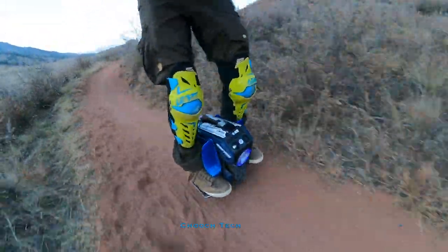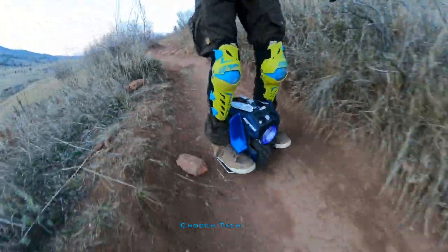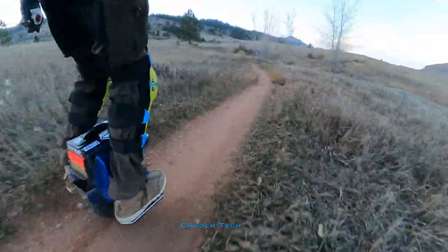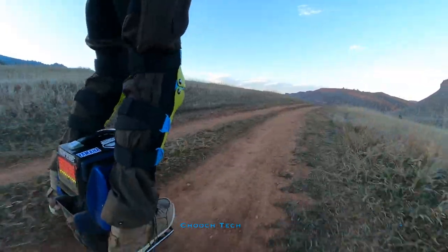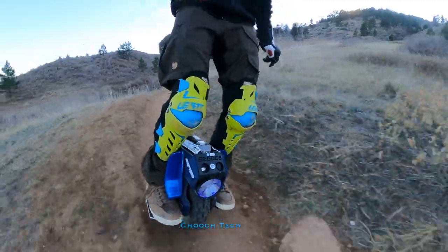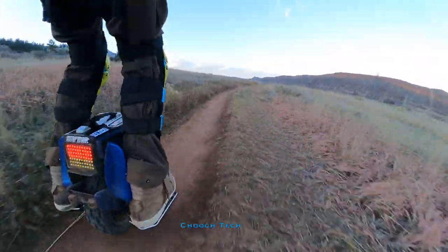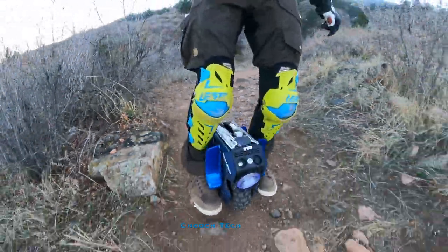I really think this is a stellar entry-level wheel. It's just unintimidating — I think anybody can learn on this because it's not much weight. One of the big problems with EUCs is if you're trying to teach somebody to ride and you're on your Sherman, that's not a wheel you just hand over to somebody and say 'learn on this.' They're going to crash it and it's just so much weight and inertia to slam into the ground. But with this, anybody can learn on it. You could crash it a thousand times in the learning process — it's so lightweight, it's not going to get damaged.